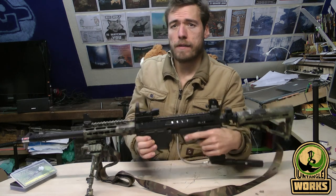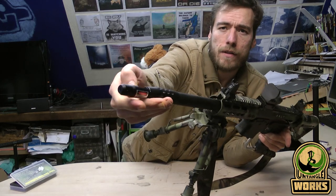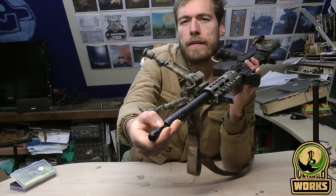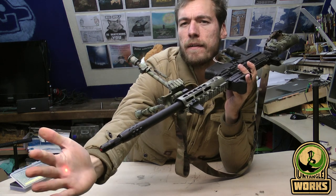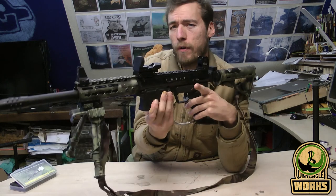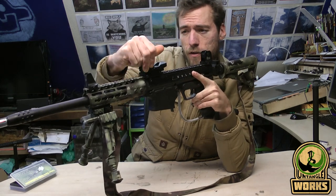Now in the case of this laser, you just need to turn this round barrel inside to activate it. And as you can see on my hand, it's activated. Then it's just a matter of pointing and looking through your sights and adjusting them.